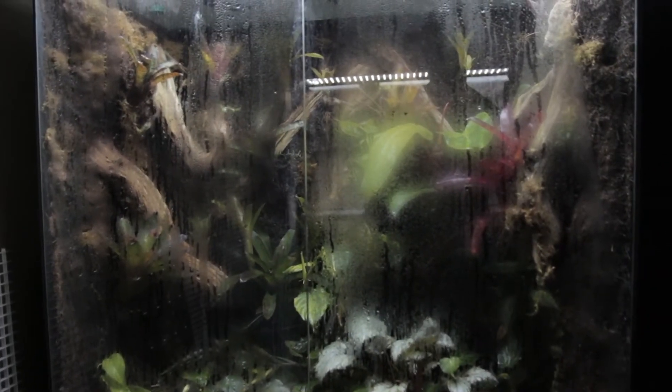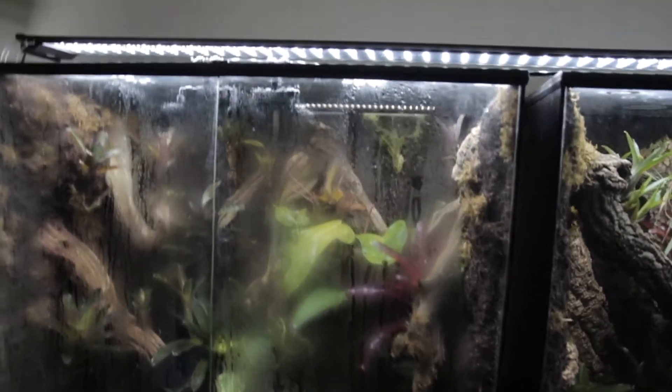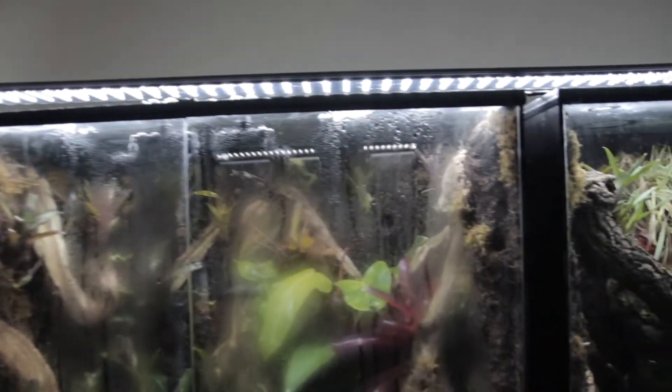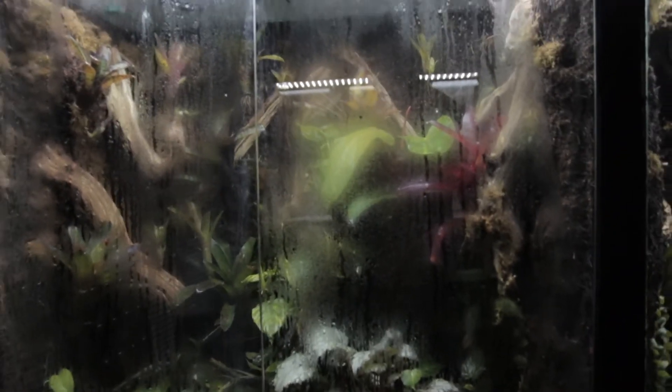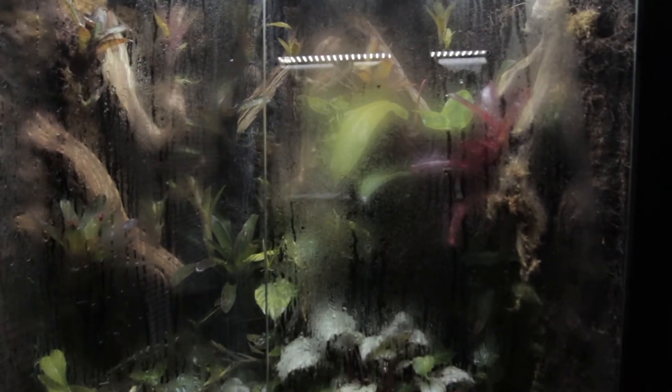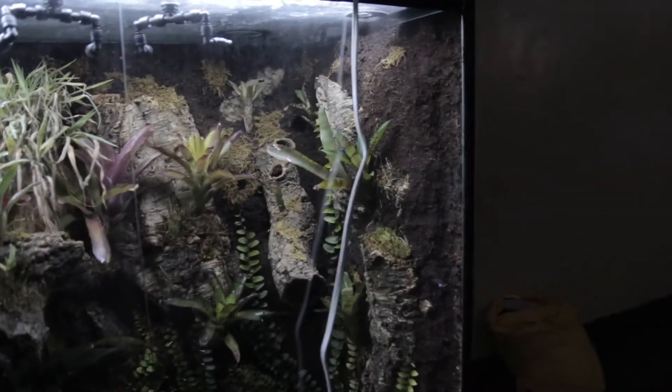YouTube poison dart frog hobbyist here. This is Bradley and I'm here with another video for you guys. In my last video I drilled the holes at the top of the tank. Unfortunately I still have condensation and didn't want to keep drilling more holes, so I ordered a computer fan for the top. There's a fan right here and a fan right here — the reason this tank doesn't have condensation is because there is a fan on top.